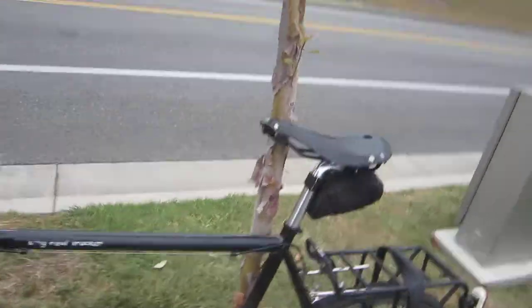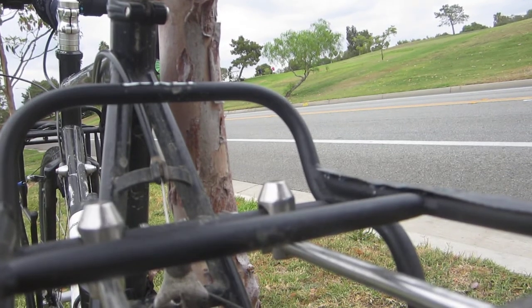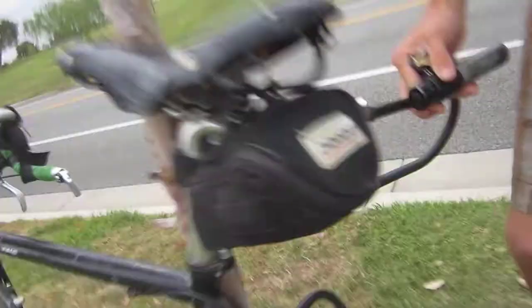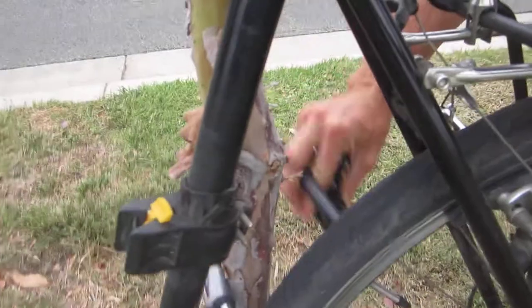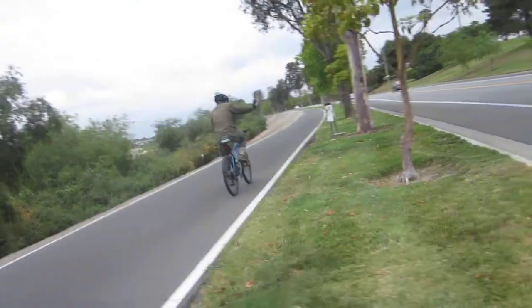We'll use the key to unlock the lock here. One of the most secure ways is to really capture the back wheel and the frame at the same time. So here we're capturing the back wheel, the tree, and the frame, and locking up like this.